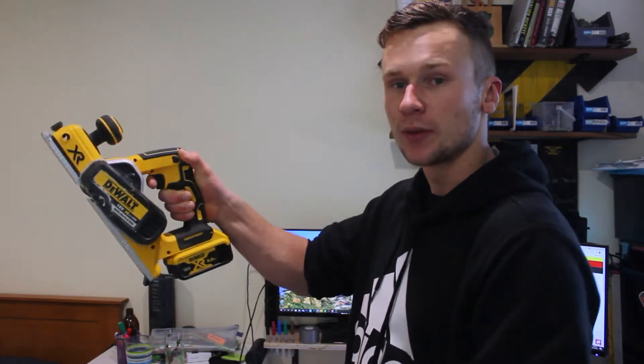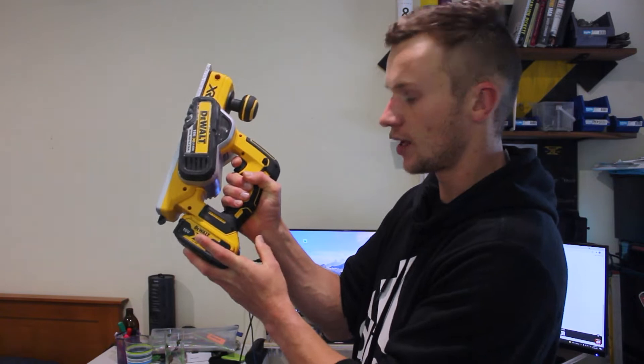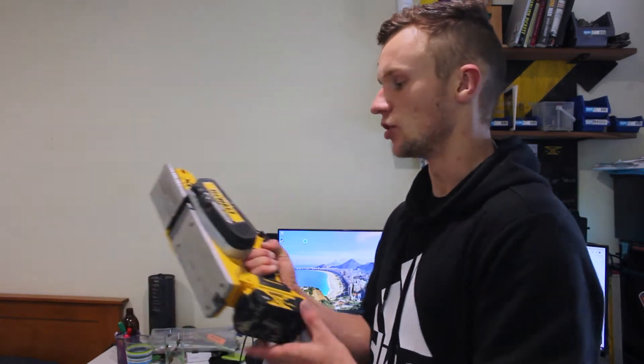It is an 18-volt tool so you will use it with your 18-volt batteries, which slide in the back there behind the handle, completely out of the way, making it a nice secure fit. It's quite a light tool at 2.5 kilograms excluding the battery. Put that battery on and it brings the weight up to around 3 kilograms, and it is quite evenly distributed in weight, which is always such a good bonus in tools.